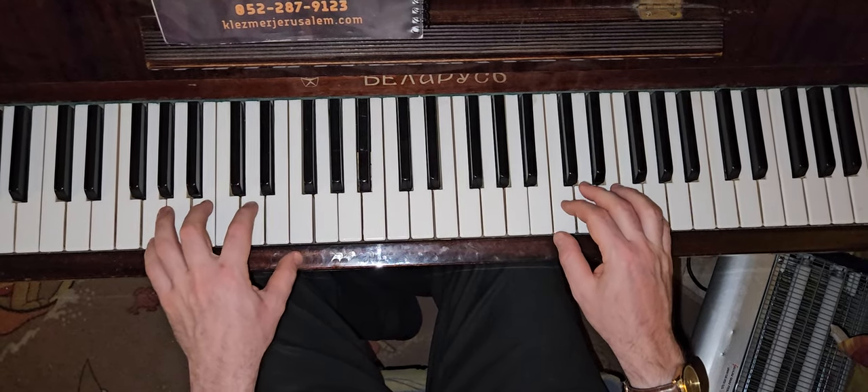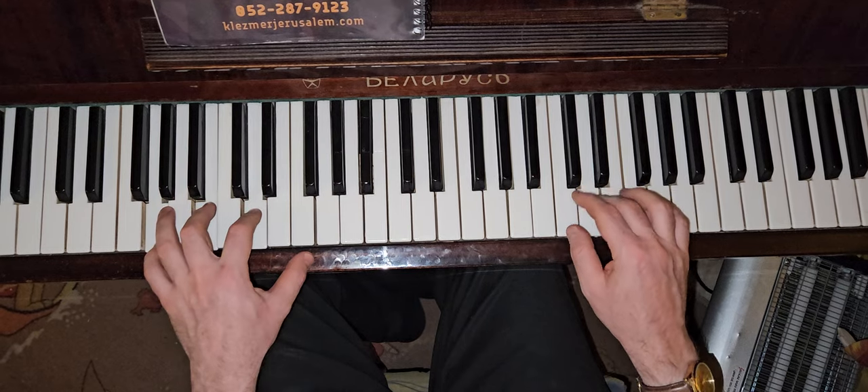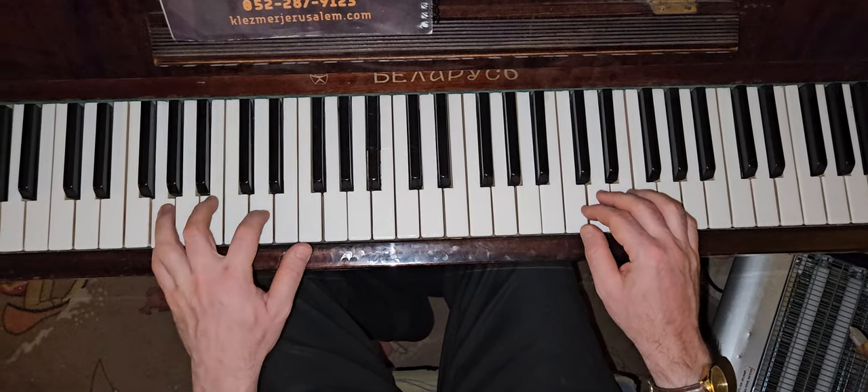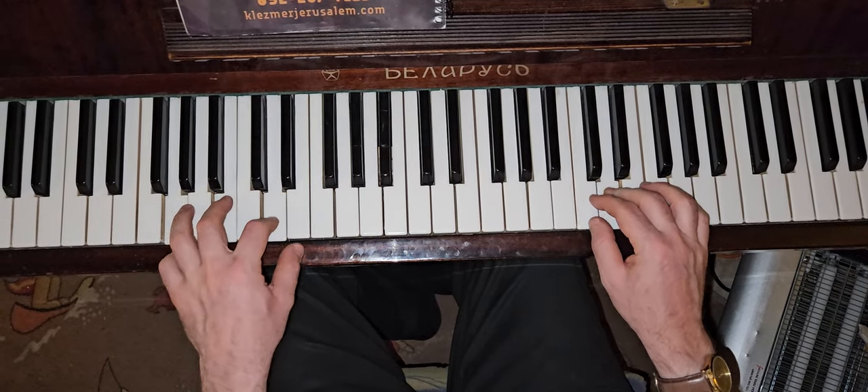But in the other period, the major — we're going to go up with the G: 1-3-3-4 and 1-2-3. Here is another one.